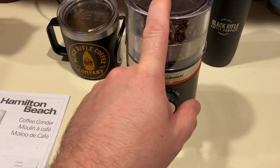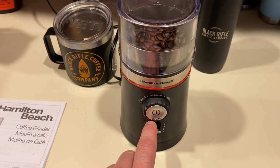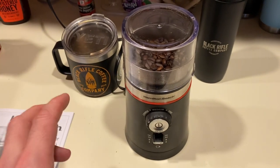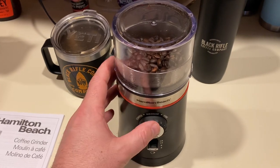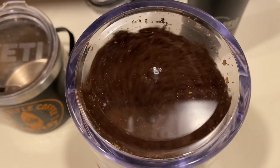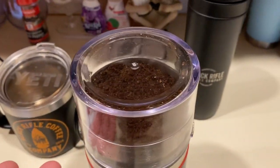Alright, we're back to coarse, got our beans in there, locked the way we want it, set up to 14. Listen to how quiet this thing is — just press the power button, you don't have to hold it down and guess like with the old ones. These have preset timers so you get a consistent grind. And it is so quiet — just incredible — and fast. Literally done.